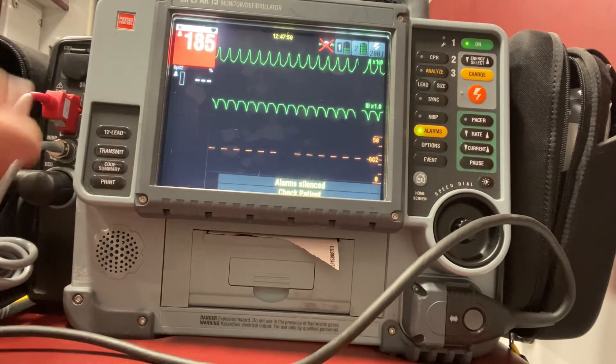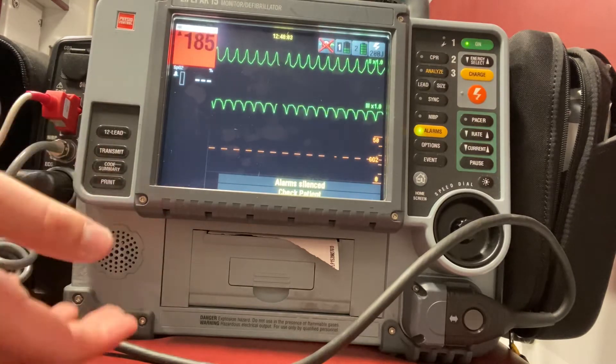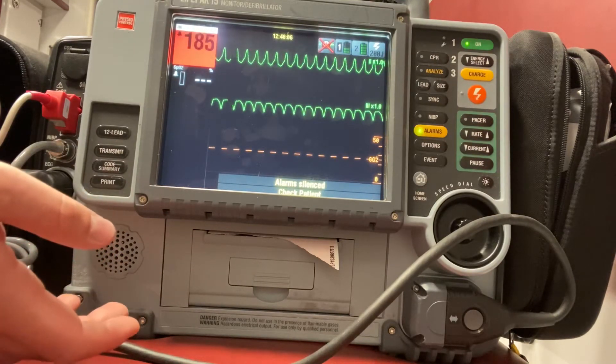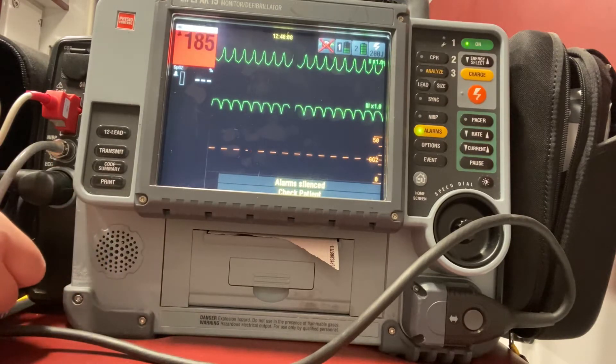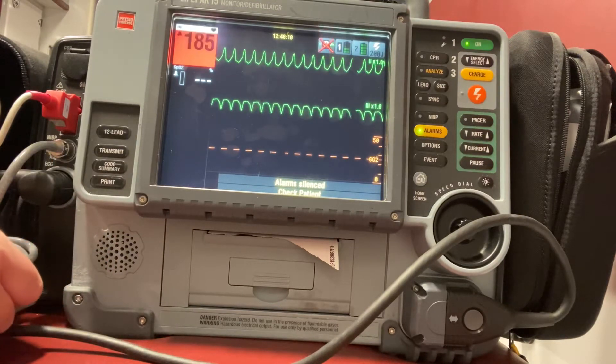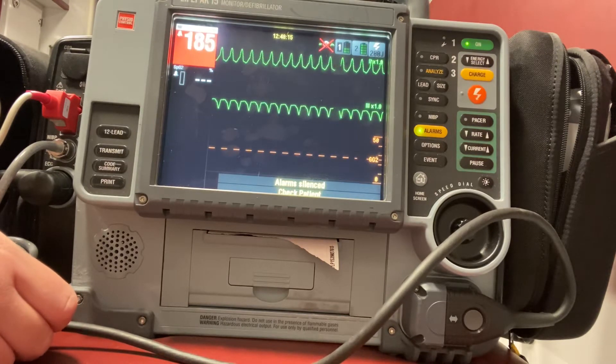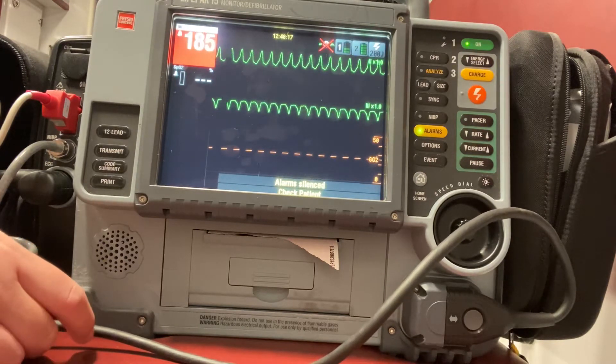I have a patient here who's in VTAC, I've deemed them unstable, and I've decided to go ahead and synchronized cardiovert. For VTAC, my doses of energy for cardioversion start at 100 joules, going up in increases of 100. So my next one will be 200, my third will be 300, and then my last shock would be 360.